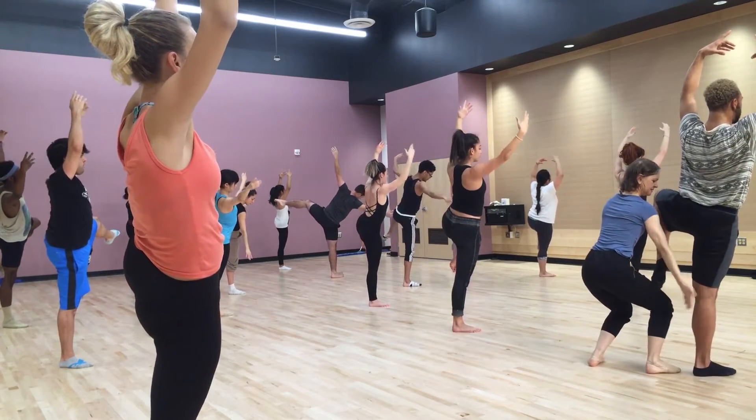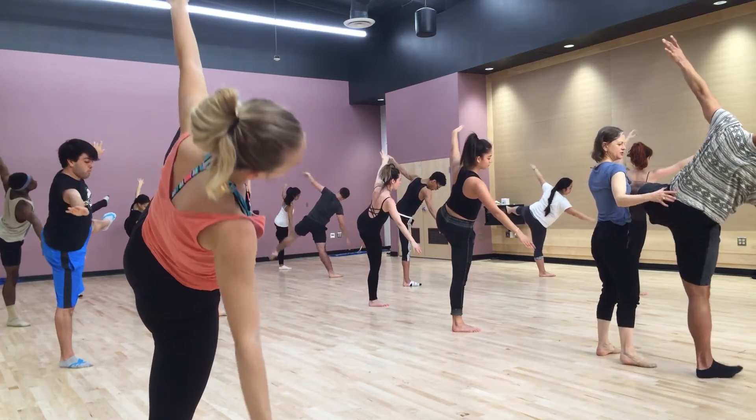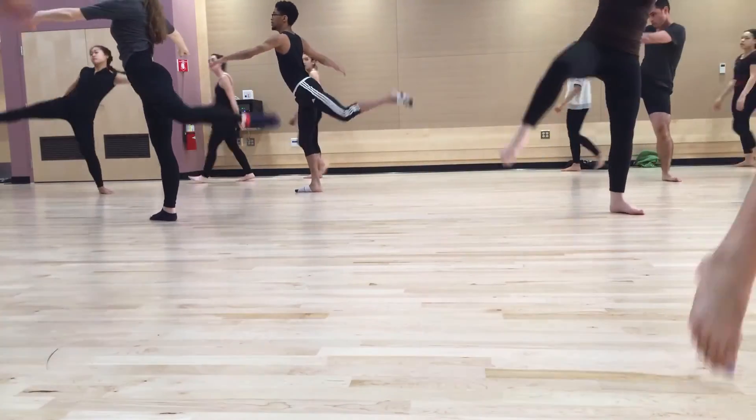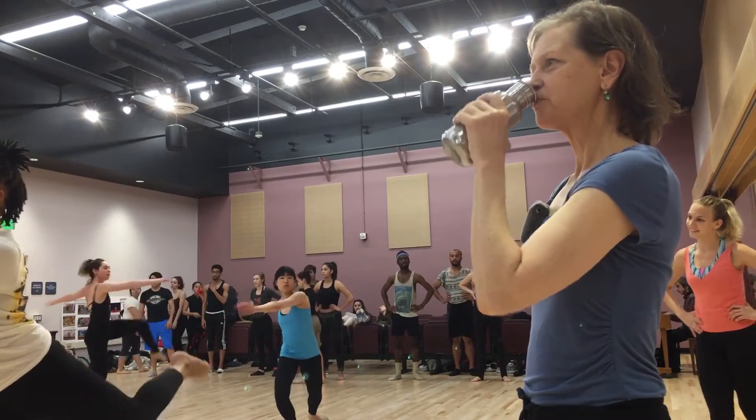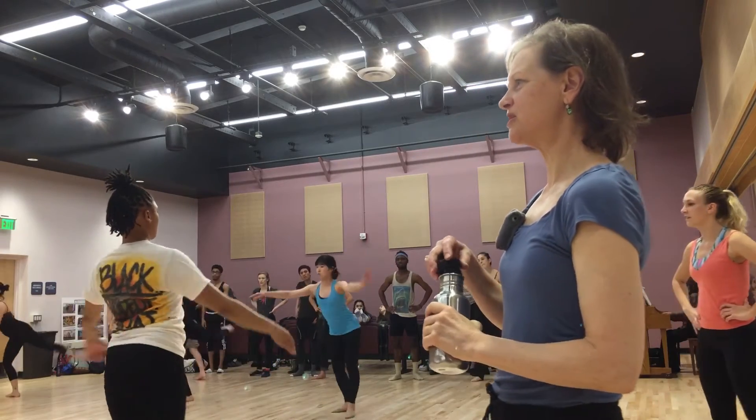Don't let the supporting leg bend. Don't let it bend. Drop your hip. Drop your hip, Juwan. Super clean. Squeaky clean. Love clean. Such gorgeous use of the back. I'm so happy.